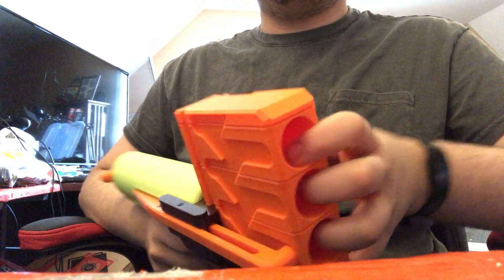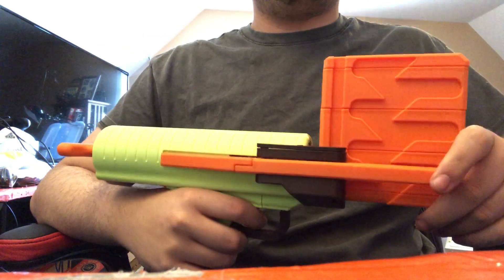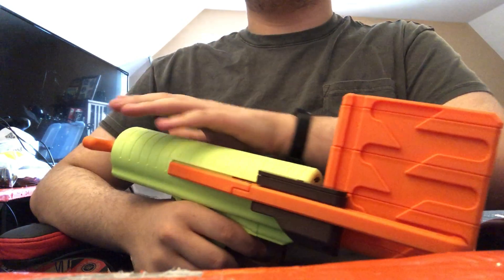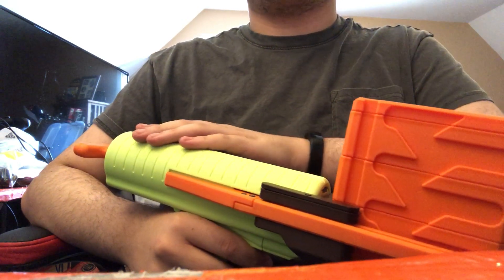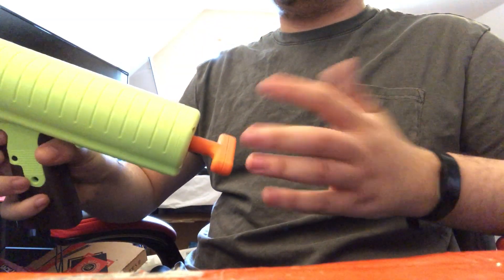This hits harder, it's lighter, it's smaller, it's easier to print, and the hardware is all of standard lengths. There is no custom length hardware in this. These are like Talonclaw length threaded rods, Talonclaw length plunger tubes, Talonclaw length springs — all that stuff.